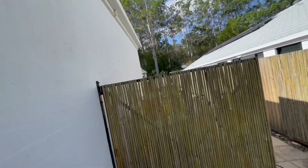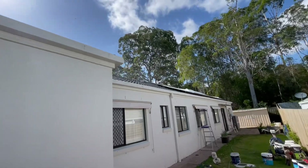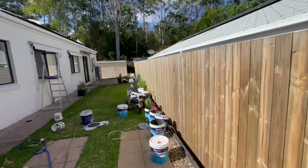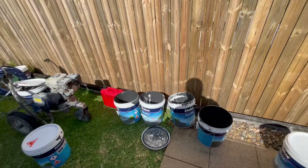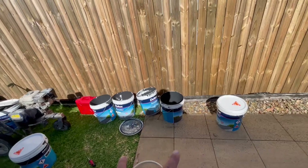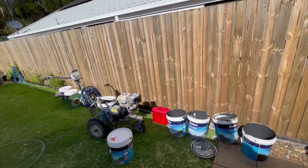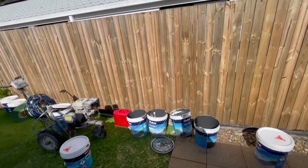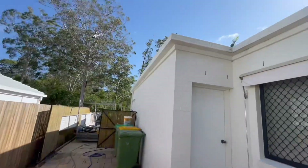We sprayed the roof yesterday and we've got to get back up there to spray the final coat. We basically used five drums of paint and wiped them all out this morning. We've got two left but I've got two more on the truck, which will get us our last coat, and then we'll move on to doing the gutters and fascias.